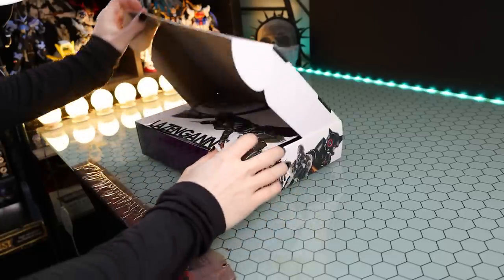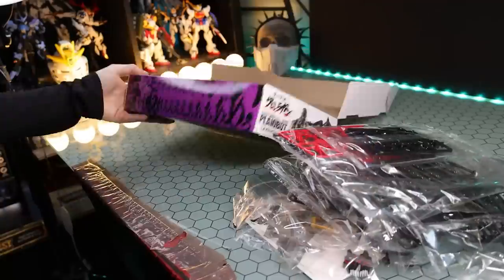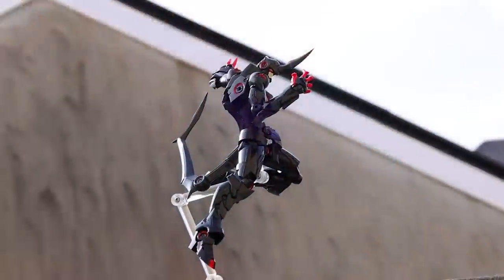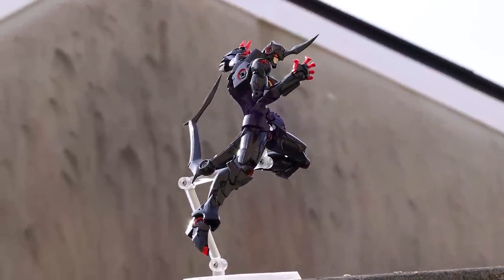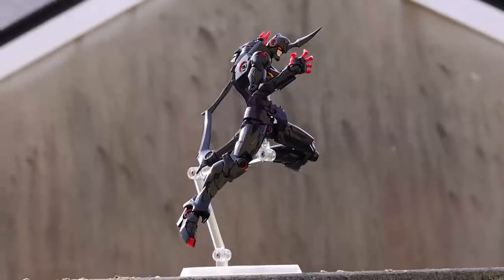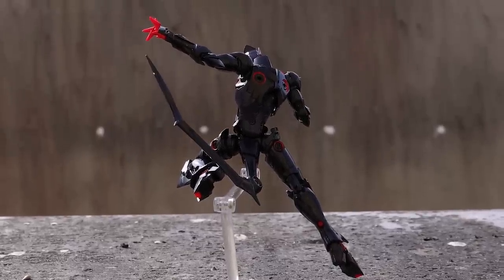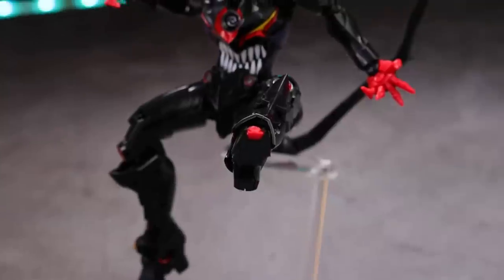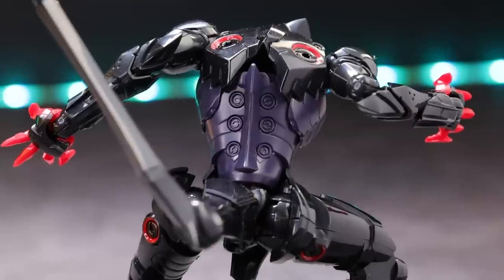As for what we've got with this particular model kit, it is broken down into a whole bunch of different plastics and some extra parts. The main plastic is that absolutely mind-blowing glossy black, which catches the light so perfectly and really complements a colour like black. On top of that we've got red, which is on the hands primarily as well as some of the details. And then we've got a dark navy blue around the torso.